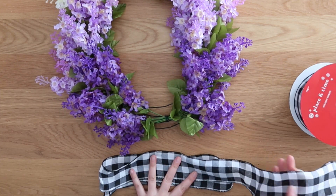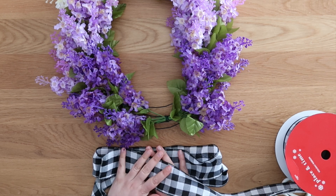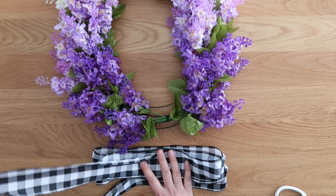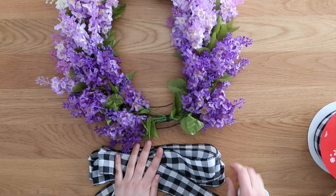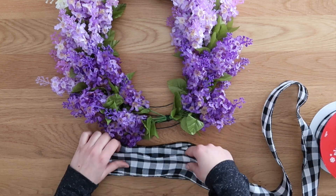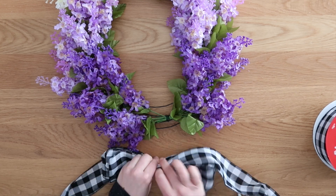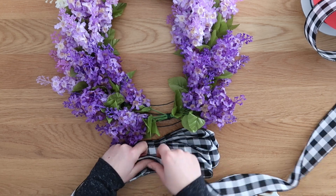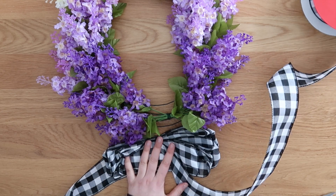I'm not a professional bow maker, so what I do is loop the ribbon back and forth. The goal was to make five figure eights — I did three large figure eights, but then thought they were a little too big, so I reworked it and made them smaller. I did three large figure eights and then directly on top added two smaller figure eights. The whole point is that they're not all the same size, which gives your bow a little more dimension.